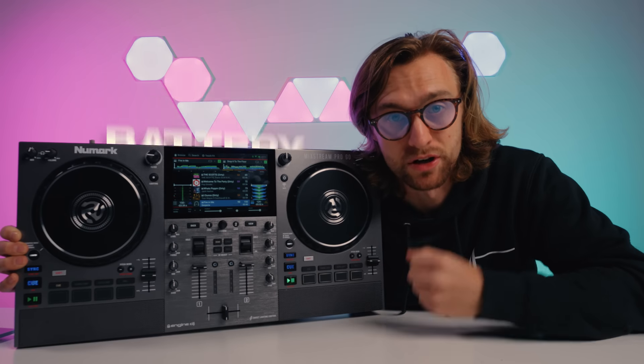Introducing the battery powered, Wi-Fi enabled, wireless lighting control streaming all in one unit with its own speakers. Let's deep dive into the Mixtreme Pro Go.